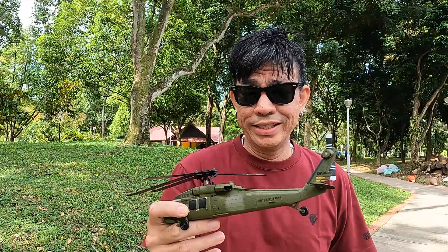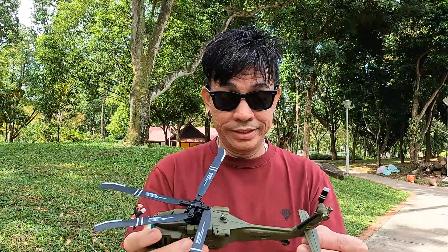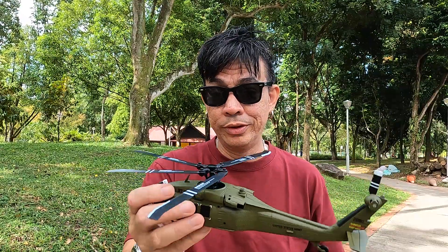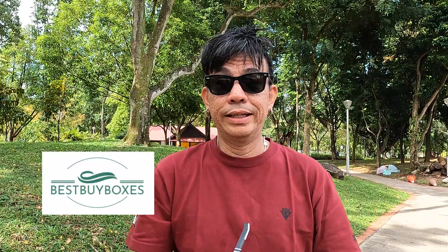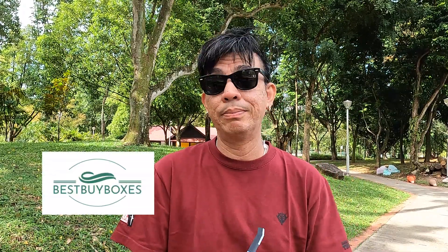This is the WL Toys XK K170 Black Hawk. It's actually a very nice RC heli for beginners, and although I do think it will fly away if not controlled properly, it's pretty awesome — it's got power for sure with a brushless motor and ESC. Check out Best Buy Boxes in the links down below; they have a wide selection of RC cars, trucks, helis, airplanes and more.